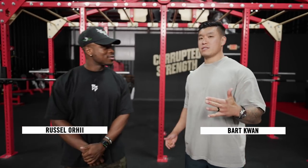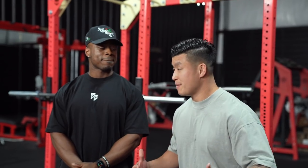What up guys? Bart here with the world champ, Russ Swole. One of the biggest questions that people have online is how deep should you squat? There's people that squat to here, to maybe at parallel, to below parallel. So we want to go through what is the actual depth, and maybe we can start with for powerlifting — what qualifies as a squat in the sport of powerlifting?